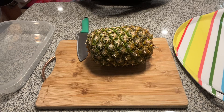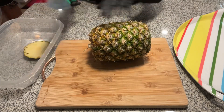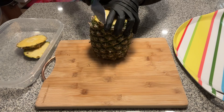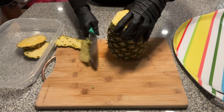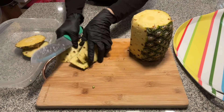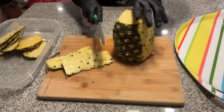Happy July! Guess what's in season — pineapple! I cut as little rind off as I can. They're in season right now so they're cheap, they're juicy, and everyone complains about how hard they are to peel.